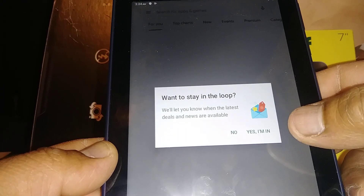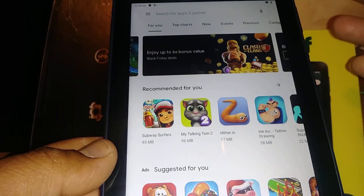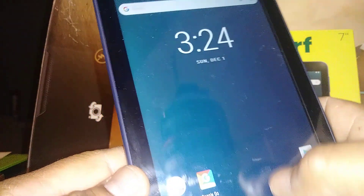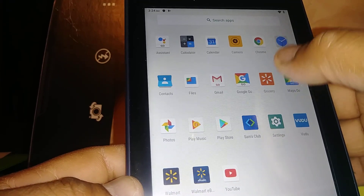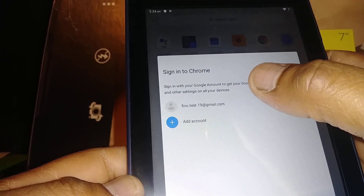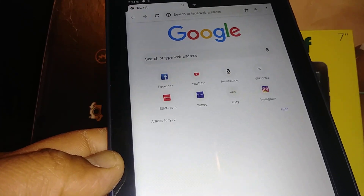I recommend leaving all the options on. This will bring you to the Google Play Store, where you can download any games, music, or applications. With the same account, go to every Google product like Google Chrome — just accept and continue, and your email address will automatically show in each Google application. Accept everything and you are ready to start using your tablet.